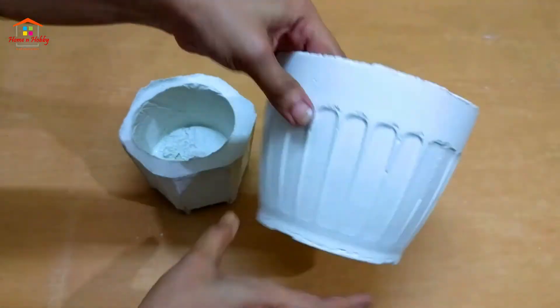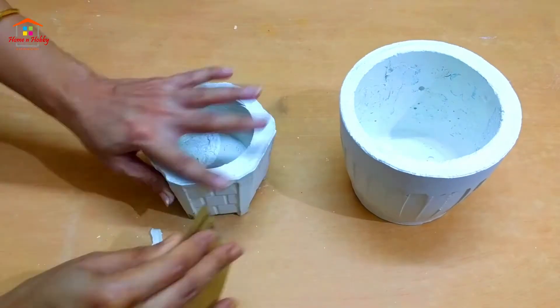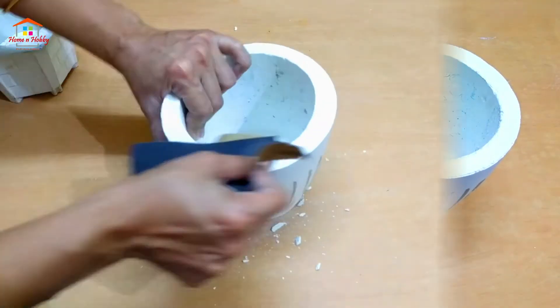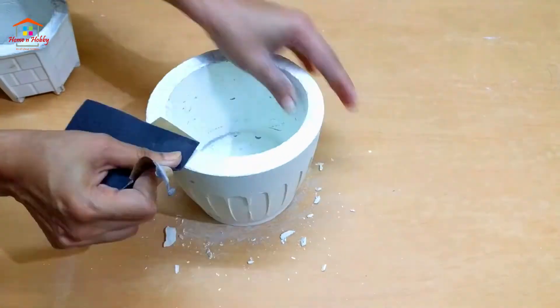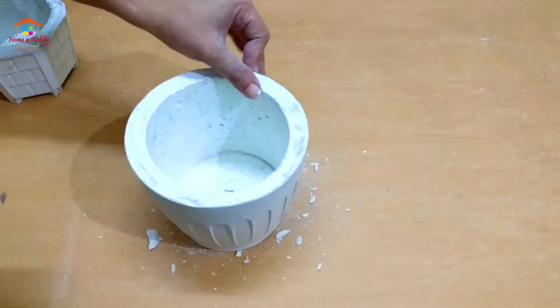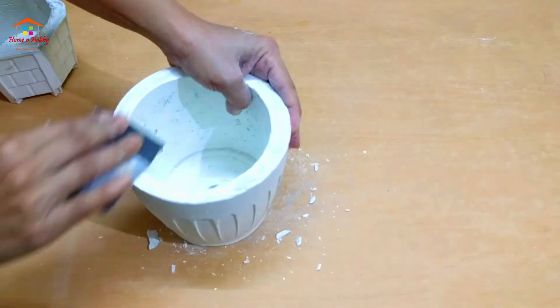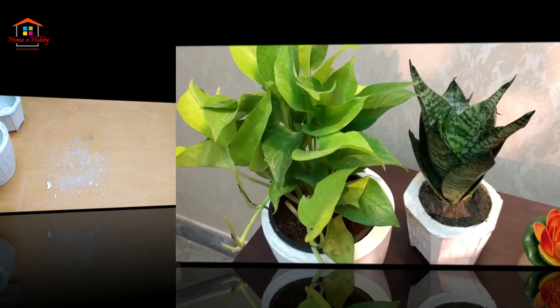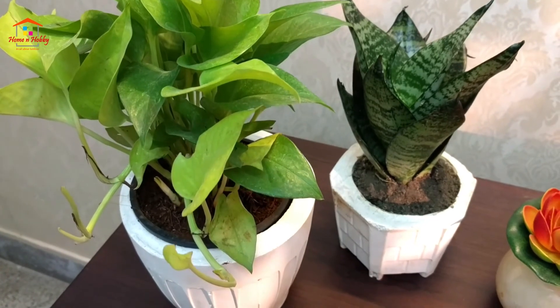The cement pots are uneven at some places, so we rub sandpaper onto them to smoothen the edges. I've used number 120 sandpaper to smoothen them. Now our white cement pots are ready to plant trees.